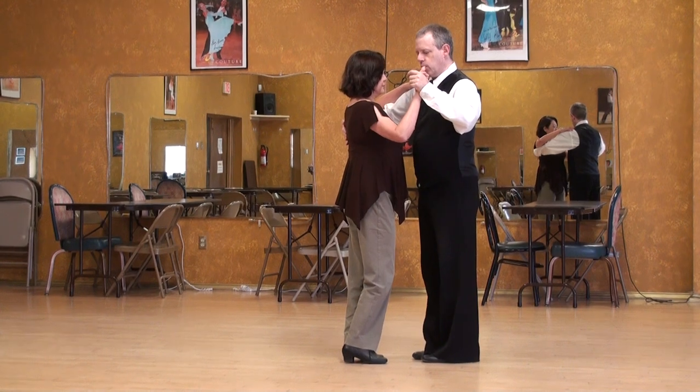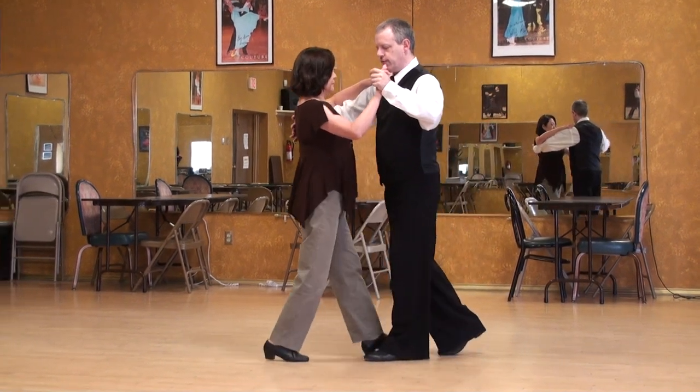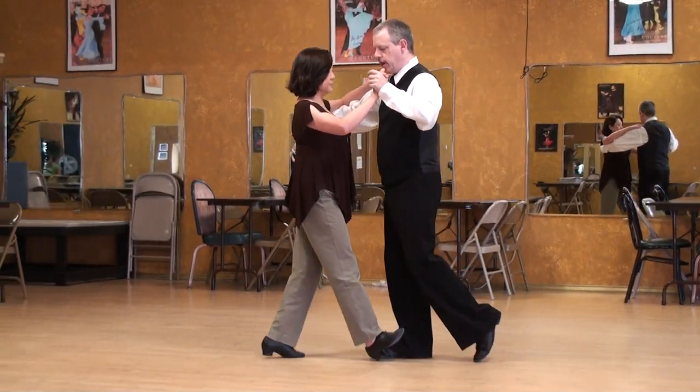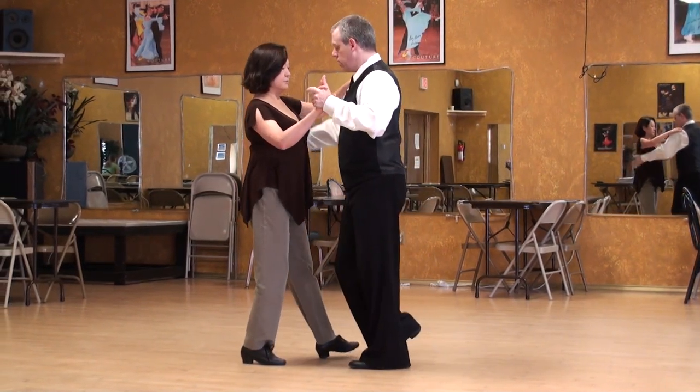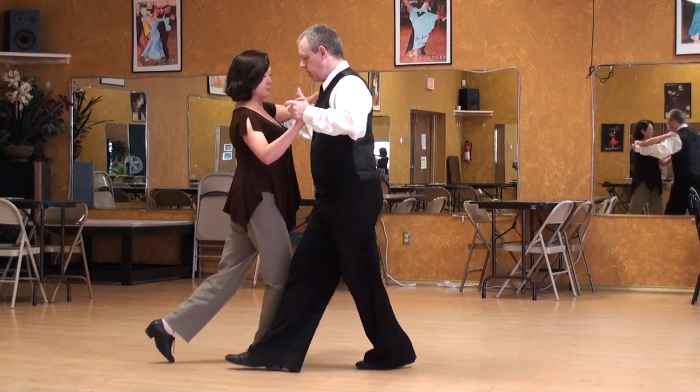Same thing we did on the last tape — walking. She's in front, she's in front, and here as I'm preparing to go outside partner I need to turn myself a little to the right. You have one more step and we'll swing.